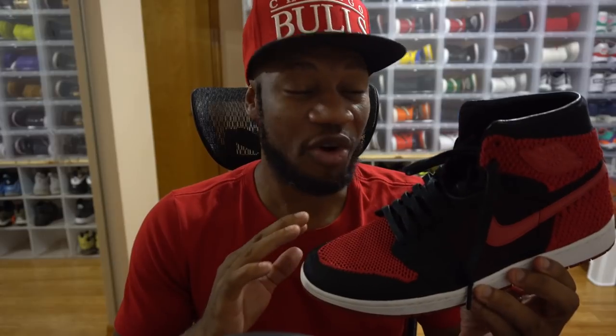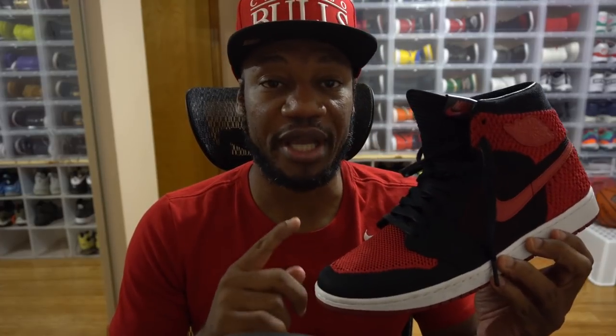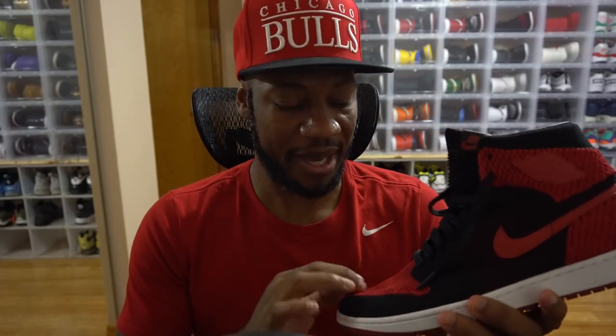Now let's talk about my favorite silhouette in Flyknit. These are my first Flyknit Air Jordan Ones — the Band versions. These were the most highly anticipated Flyknit cop. A lot of people don't like them, but being a Jordan One lover I decided to cop them. I actually rocked these when my son was born — those were the shoes I wore leaving the hospital. Comfortable and lightweight, but not as light as the Air Force Ones or Air Max 90s.